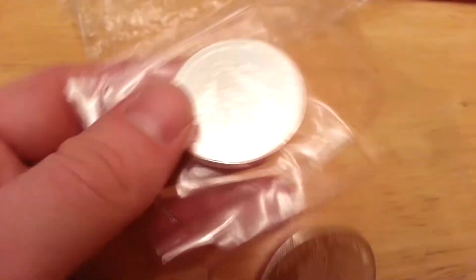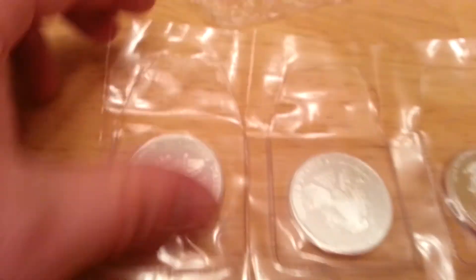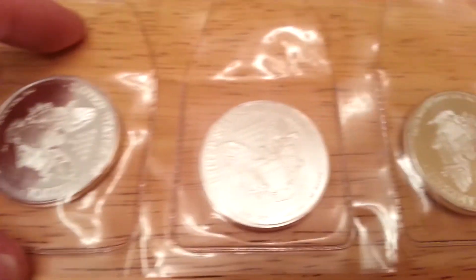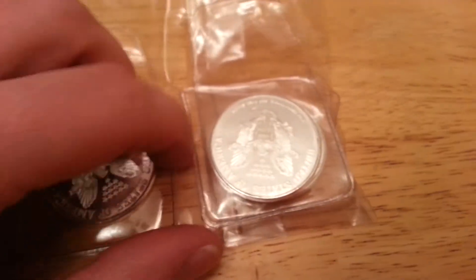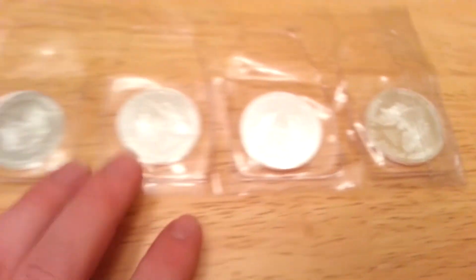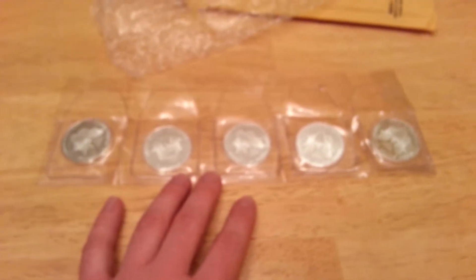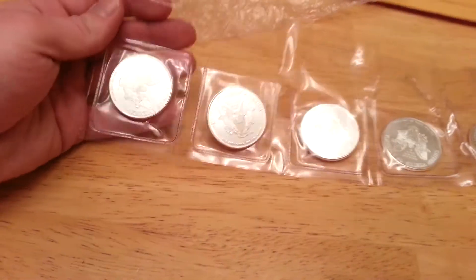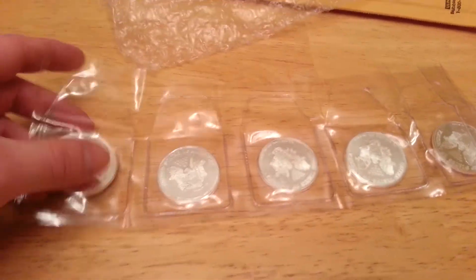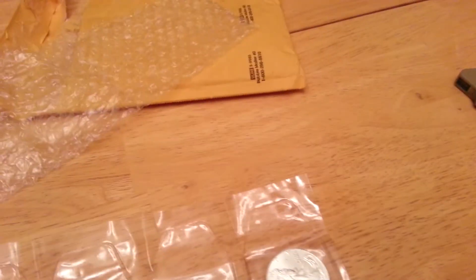The rounds are just basically a rough cut. But there they are — there's five of them. Five in total. I'm actually really happy with these. The camera really doesn't do them any justice. They're really pretty — rounds, sorry, I keep saying coins — but they are really pretty.